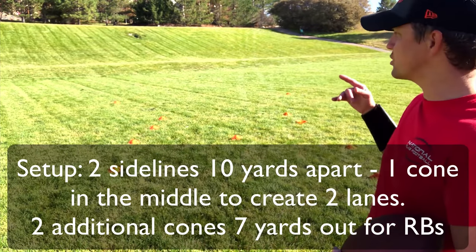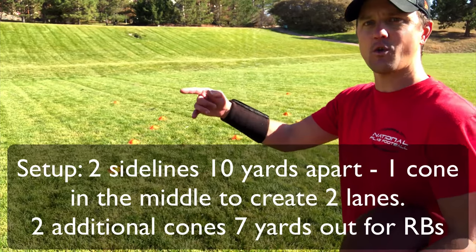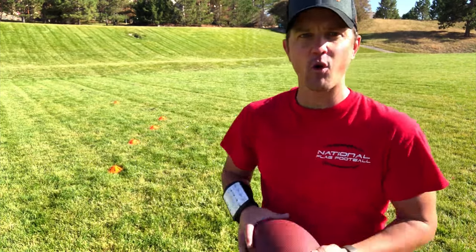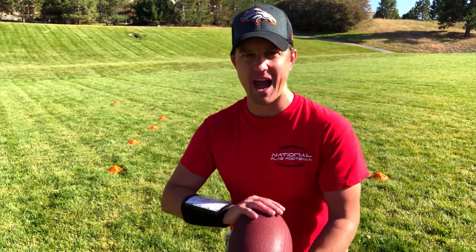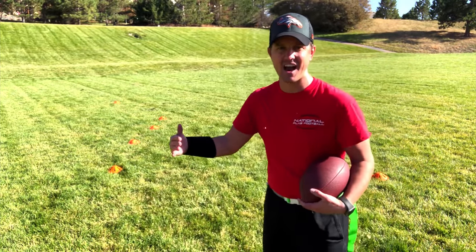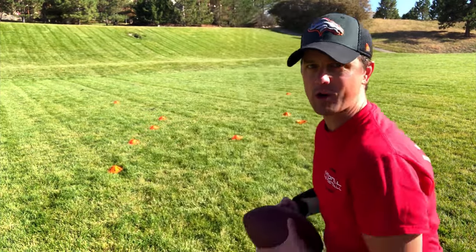And then finally, I've got two cones way out here, about seven yards away, and that is for my running backs to start. The reason I have it so far away is I want the running backs, as they get to this sideline, to run full speed — about seven yards of full speed running before they enter the drill. Let me show you how it works.